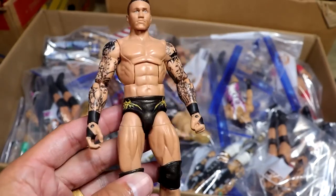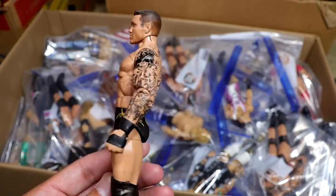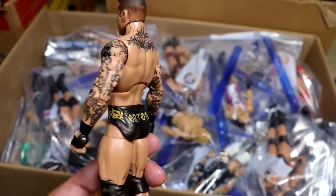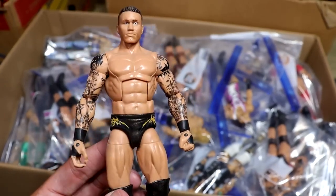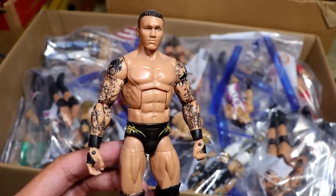Next up is my WrestleMania 34 Randy Orton. I think that's what this is. I made this the night of the event. He's got a really cool bronzish-orange gear. Really thought we'd get this from Mattel, but I'm actually quite impressed with the way this one came out. Made this one myself. It's even got the knee pads in there.